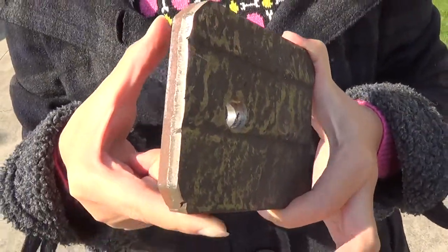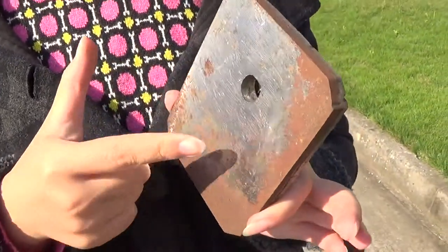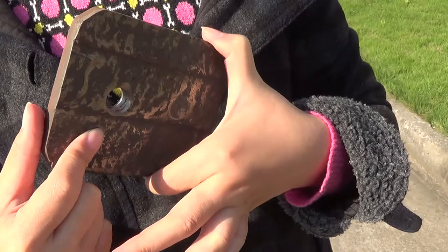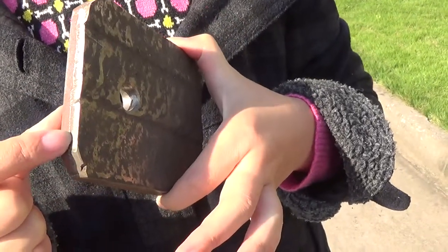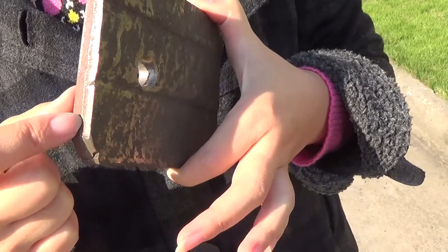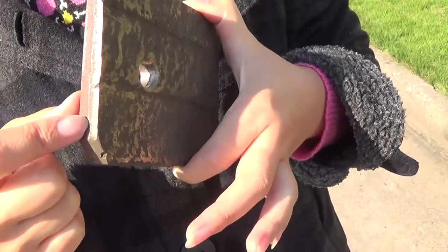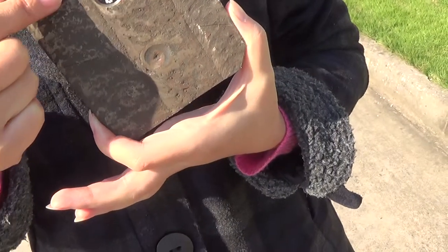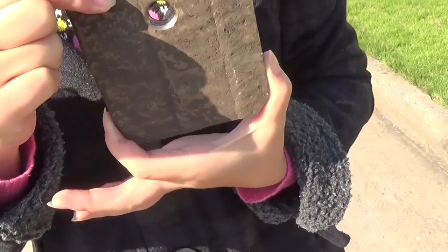As you can see in my hand, this is a sample. This is the base layer, and this is the wear-resistant layer. The thickness of the wear-resistant layer you can choose what you want, and there are three degrees of hardness.